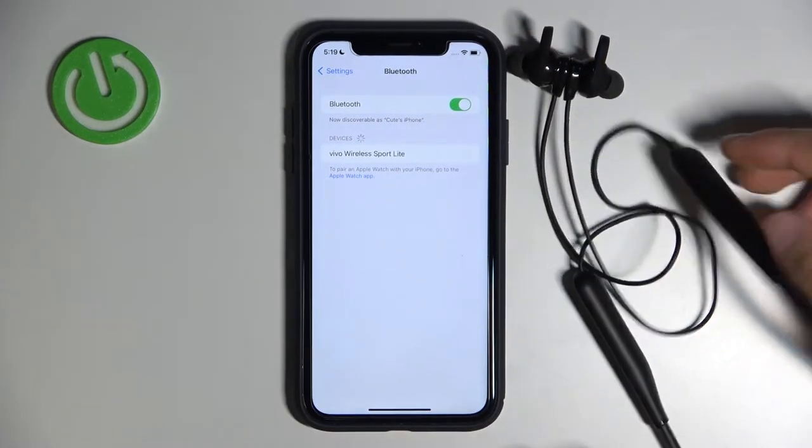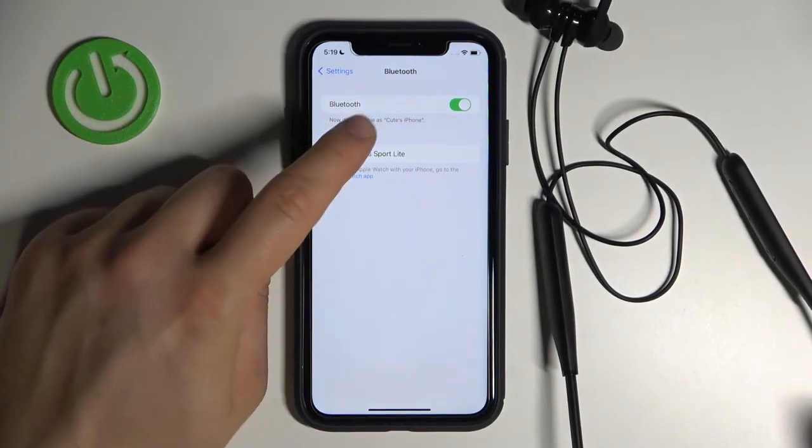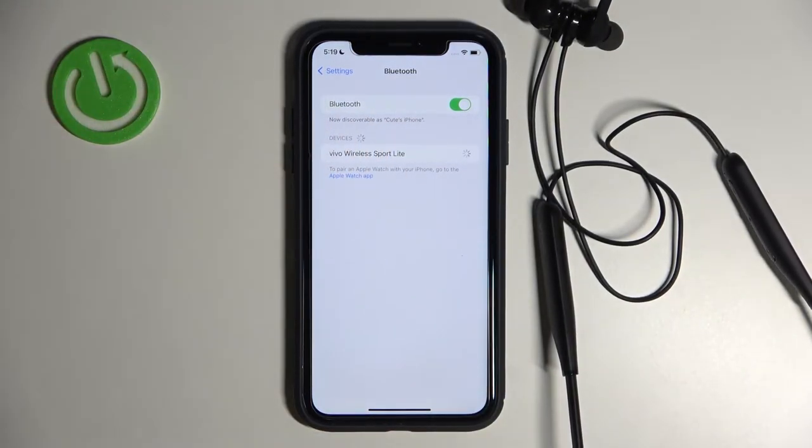As you can see, our device appears, so we simply select it, tap on it once, and after that we'll be connected.